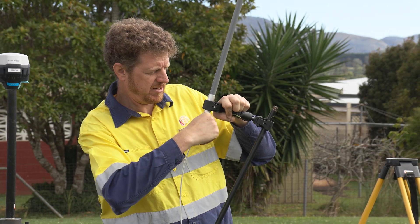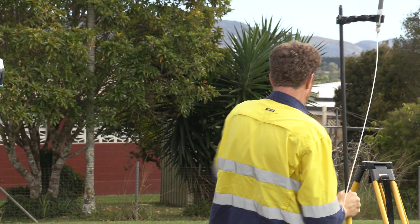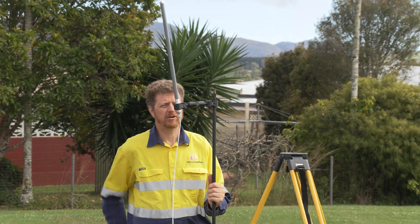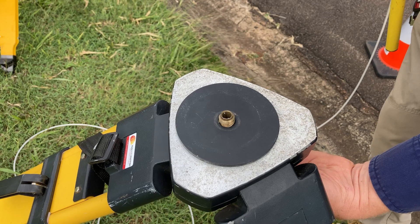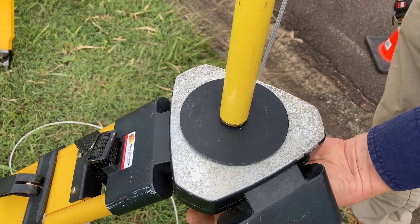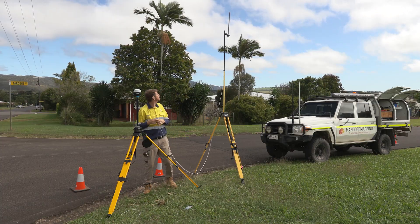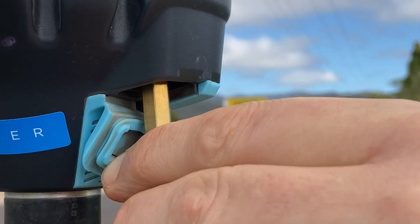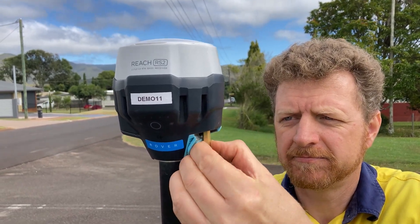We've got one end of the extension cable screwed firmly onto the extension pole, and I've got a little disc which allows me to mount this directly onto our tripod. So now we've got our antenna elevated nicely. We can attach the other end of the cable into the LoRa port on the receiver — it's always a little bit fiddly, it's a recessed port.